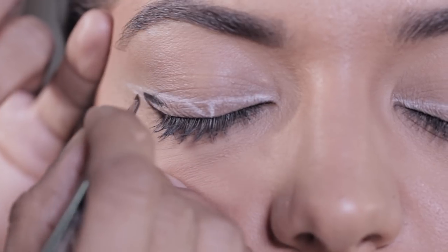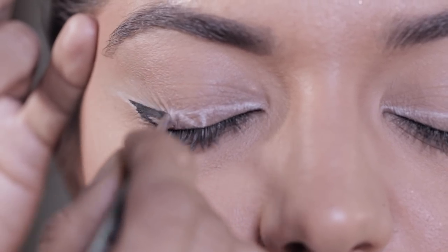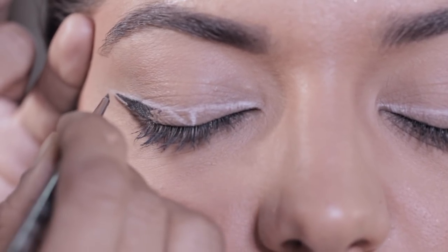Literally filling in very very carefully with L'Oreal 24-Hour Super Liner. I prefer using gel liner for looks like this because it gives you some play time and doesn't dry out right away. I'm using a fine point liner brush.